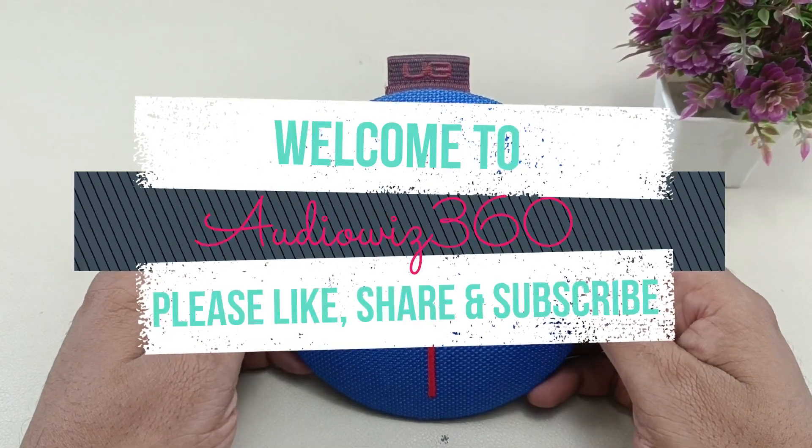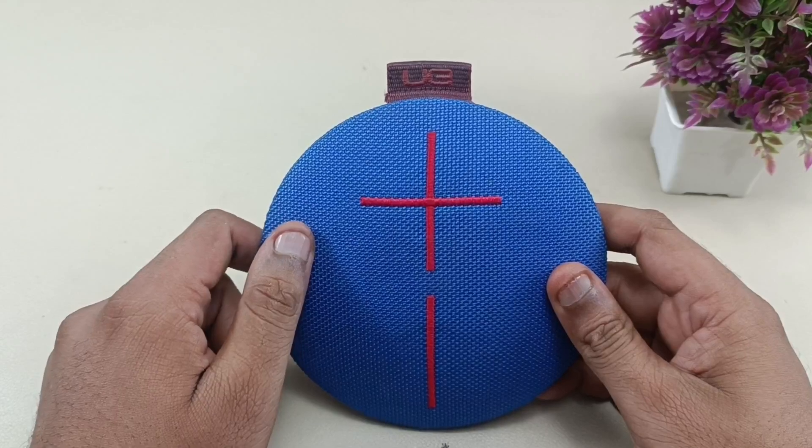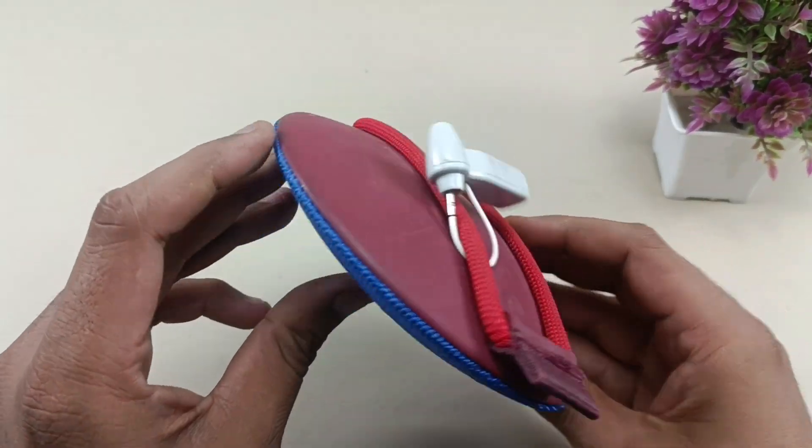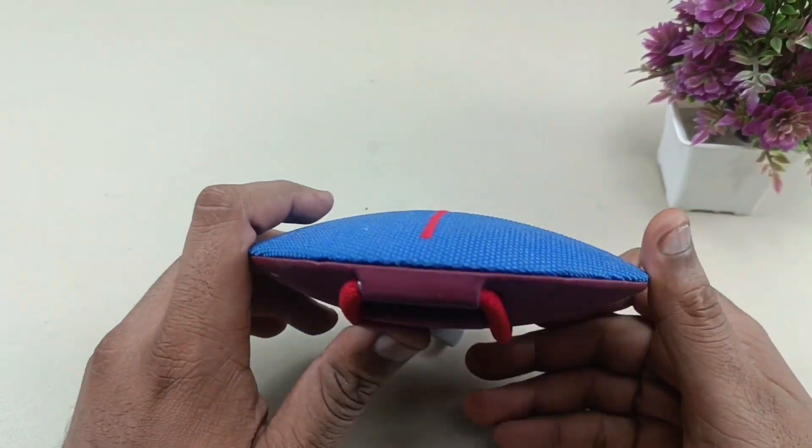Hello viewers, welcome to AudioVis 360. Today I have this Ultimate Ears Roll Bluetooth speaker and I am going to show you how to take this apart to do service, or let's see what is inside.